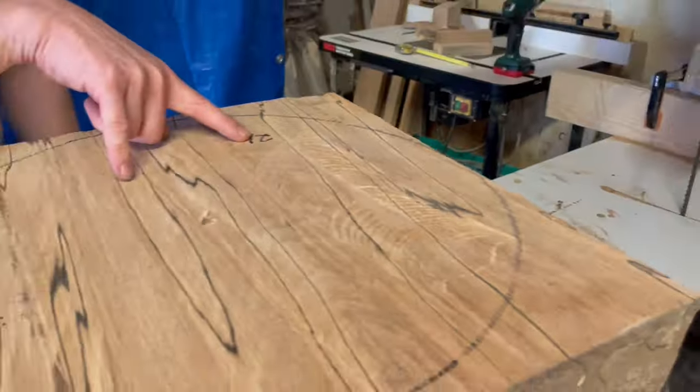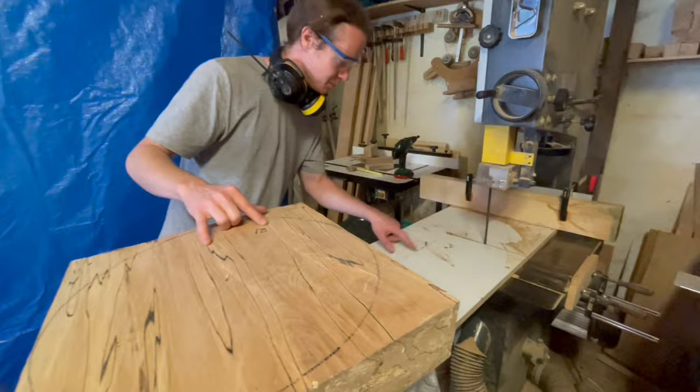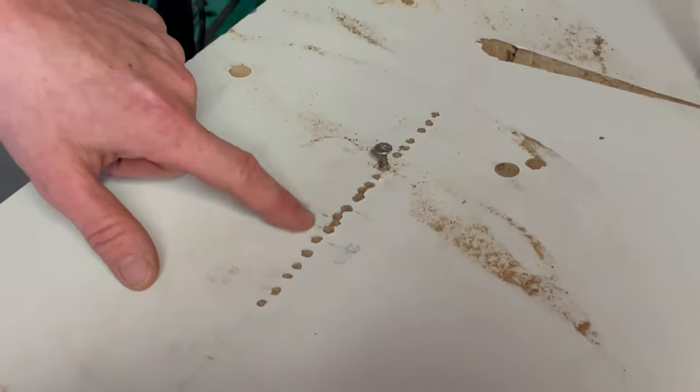That's why I marked the numbers on them — because I know this has a 21 radius. So I'll put the screw at 21, with the relative adjustment.